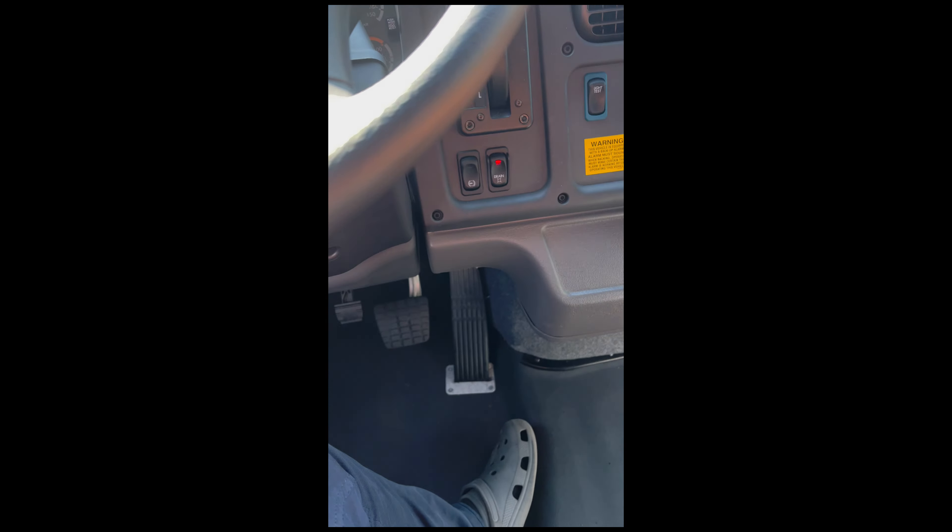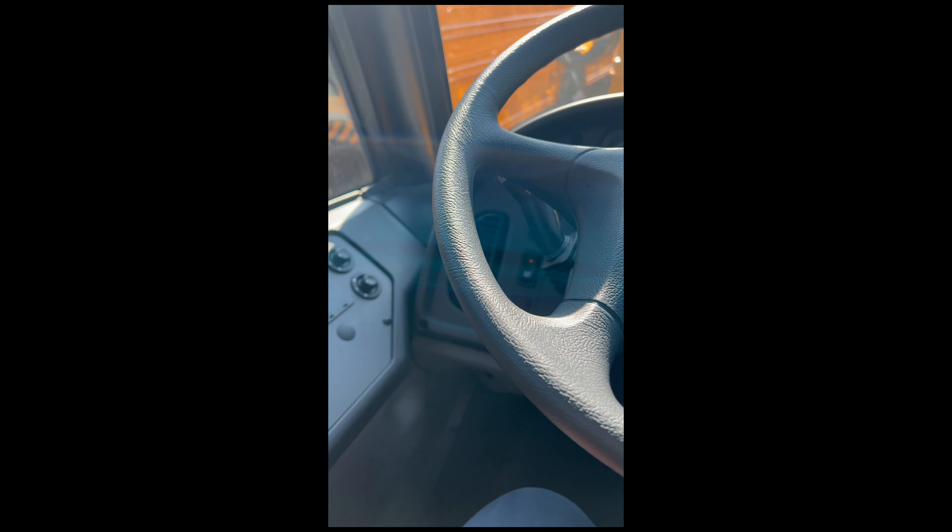This is bus P-22. I didn't get the one I wanted, but it's okay. This bus is equipped with the fast idle, which is a hard idle button.